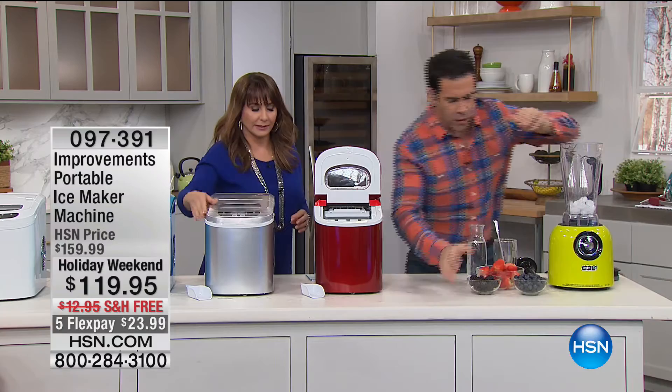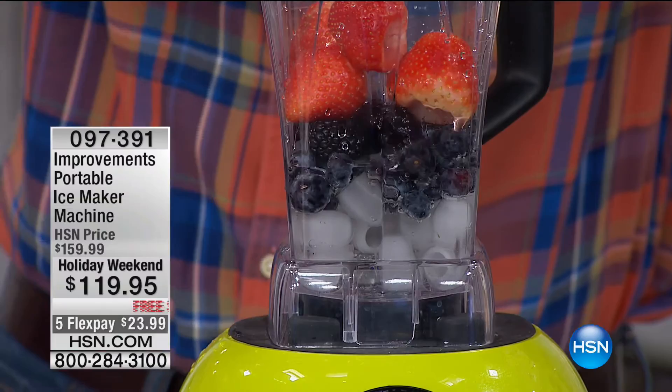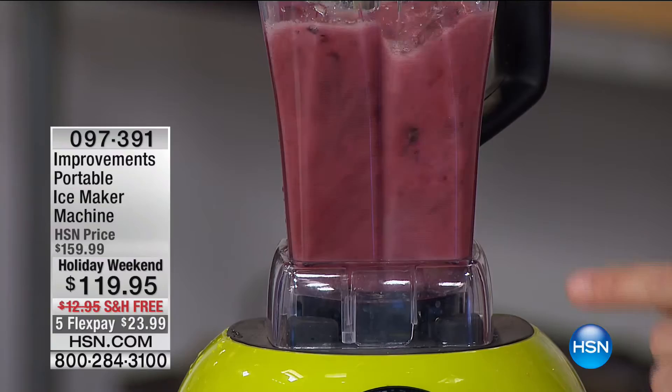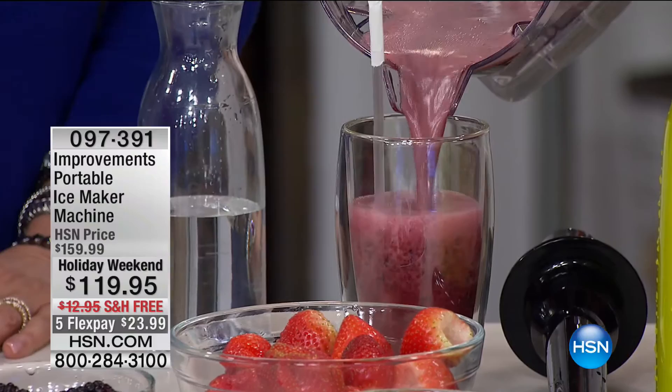Let's add some blueberries for antioxidants and blackberries. Does the size of ice make a difference? Surprisingly yes — especially if you don't have a super powerful blender, smaller cubes are much easier to blend. Look at how creamy and smooth this is in about five seconds. You shouldn't have any chunks because this ice is so good. That consistency looks like sherbet or ice cream.